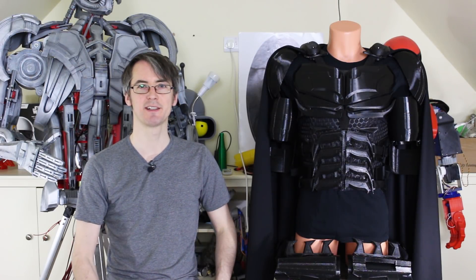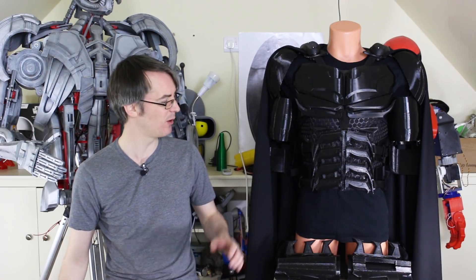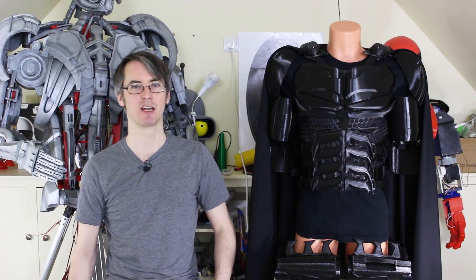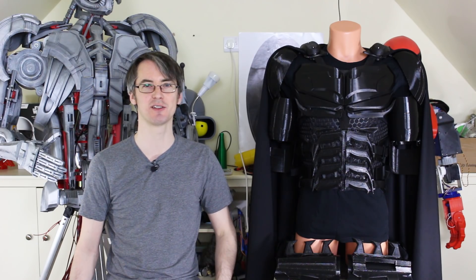Right, that's the end of part three. Thanks again to Ninja Tech for their support with the 3D printing filament. Next time I'm going to be working on the Bat Belt, which is going to have space for lots of gadgets. Don't forget to subscribe for more updates on this project and all the other projects. That's all for now.